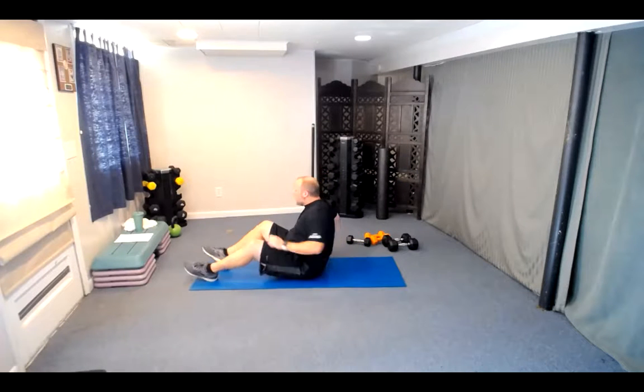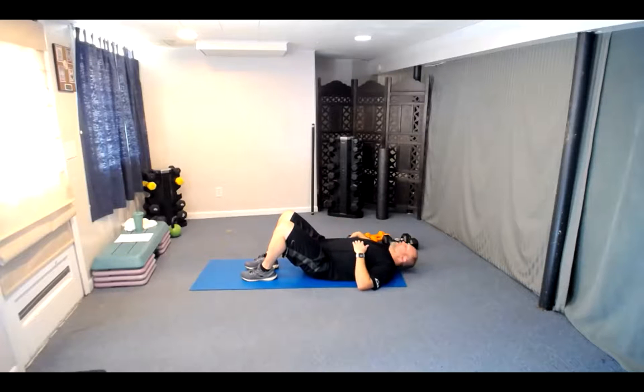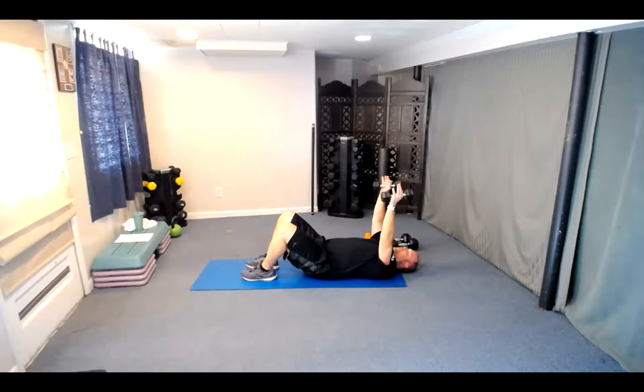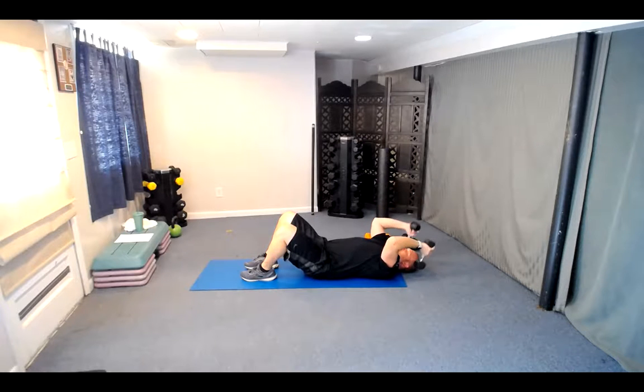Let's come down for the tricep extension — find the right weights. Dumbbells come up high, next to the ears — not in front or over the head, but to the side. Press it back up. The only movement is bend at the elbow, extend it up. Here we go, 12 — three, two, one. One, two, three, four, five, six, seven, eight, nine, ten, eleven, and number twelve. Excellent job — let's roll it up.